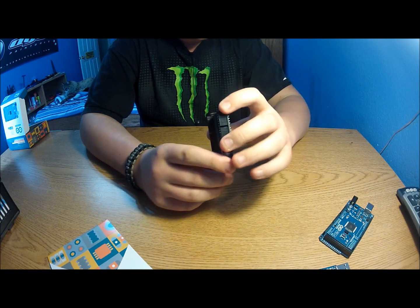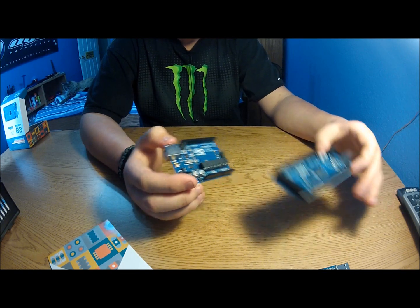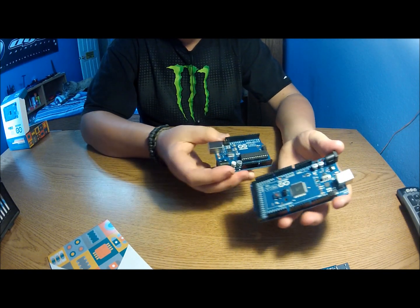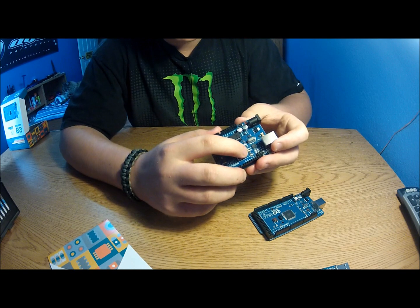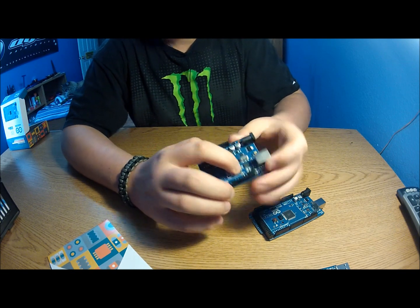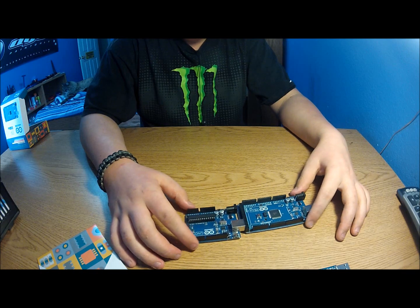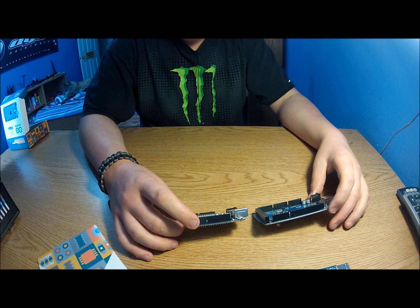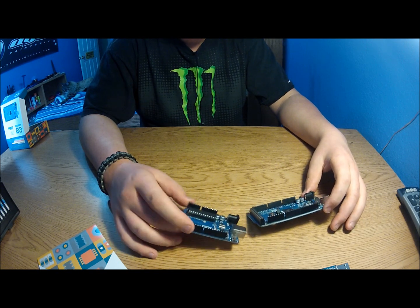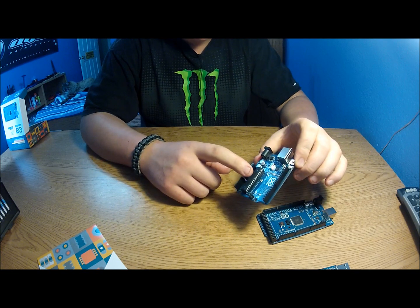Both boards use that small chip on there — it's one of the ATmega chips programmed to be an FTDI, acting as a USB-to-serial converter to program the main chip. That's how they communicate with the computer.